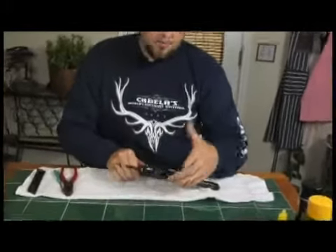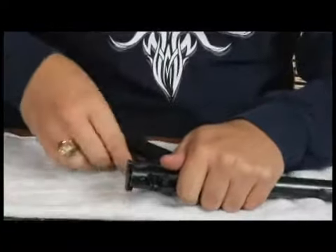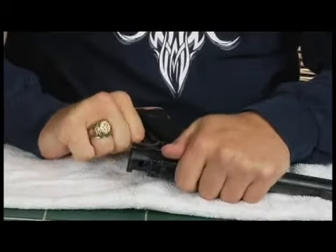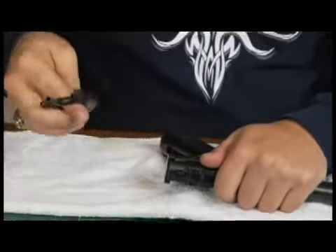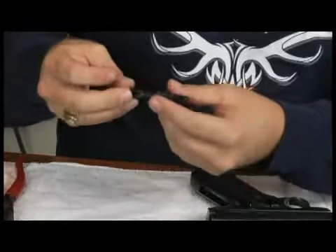Now that we see the mainspring housing here, we're just going to take our right hand — firearm is still in your left hand, you can hold the top of the receiver — and we're just going to pull straight down and out. And there is our mainspring housing with the bolt stop.